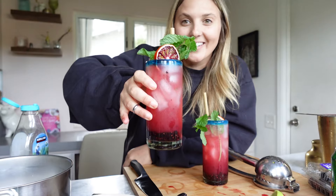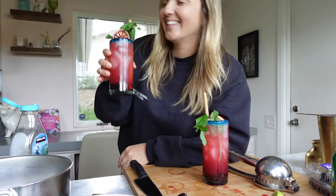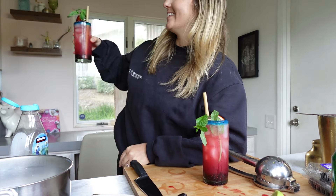Then we need our blood orange garnish — I'm going to stick it right on the side. Every good mocktail needs a straw. Wait, my garnishes are coming apart — okay, there we go! Boom — look at this thing!